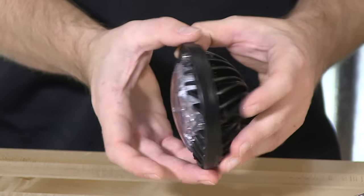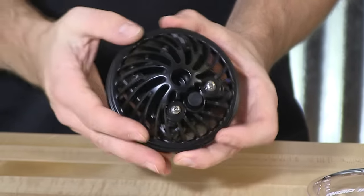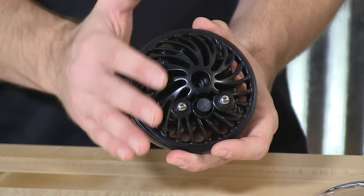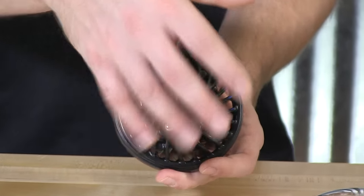Cast aluminum housing — very, very durable. You'll notice the fin system around the back; it's actually acting as a very nice heatsink for the light head itself. This is what will take the heat and dissipate it out from the rear of the light head.